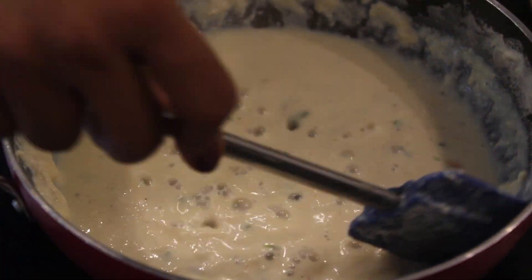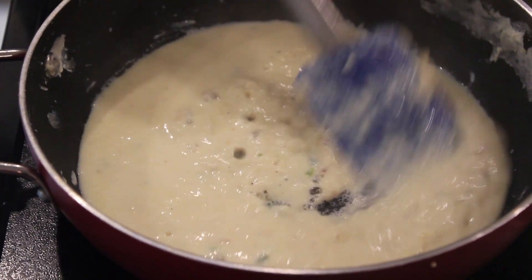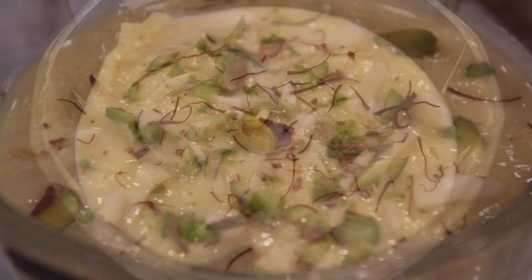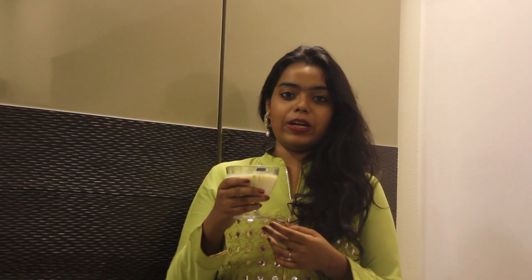I am going to collect all the cream from the sides now. Now rabdi is ready. You can serve it hot with malpuas or jalebis.